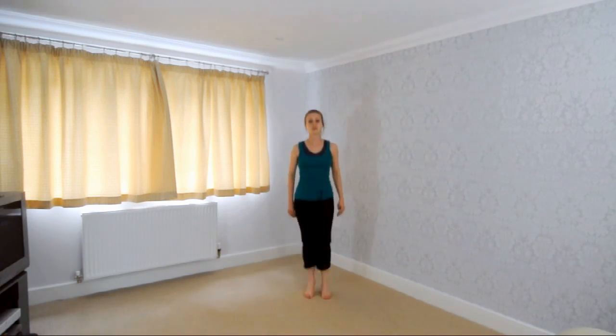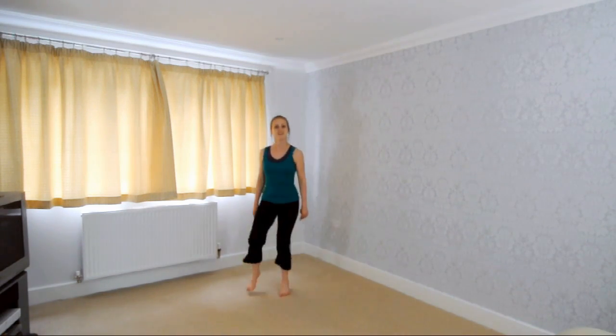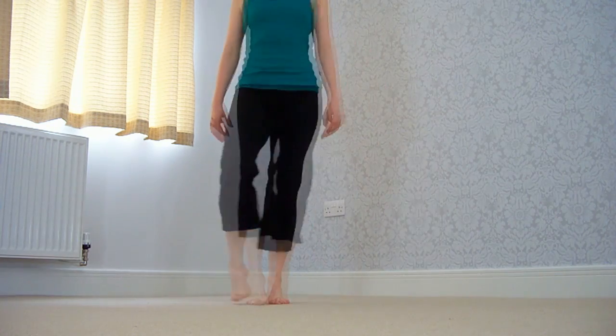Now we're going to go into some side hops. Side, side, hop. Side, side, hop.